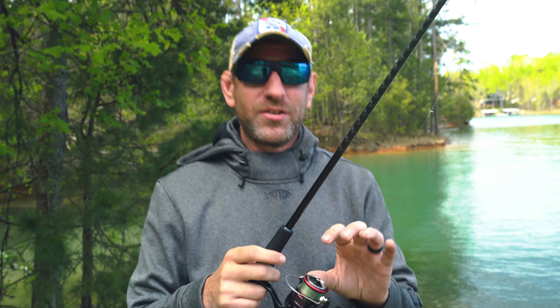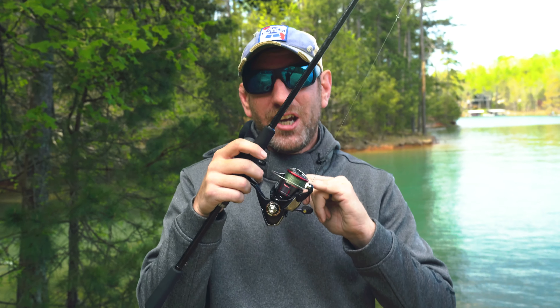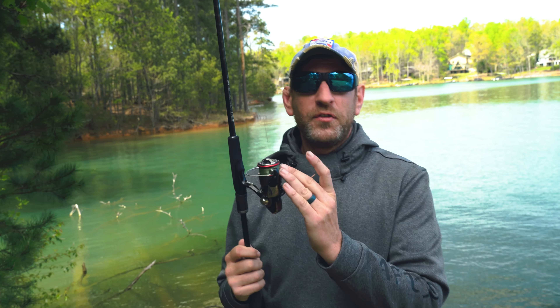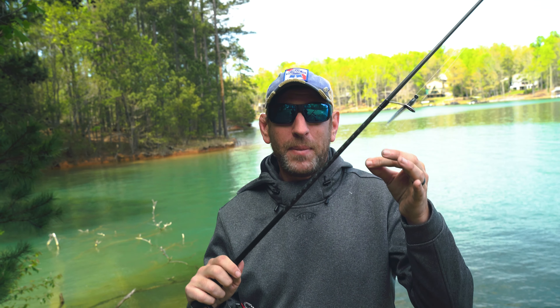This has a capacity of 220 yards of 6 pound line. So we've got this rigged up with 15 pound Suffix 832 braid. That runs to an 8 pound P-line leader. And we've got 6 pound mono as our backing. I always like to use a little backing for braid — it's going to just cut your costs a little bit.